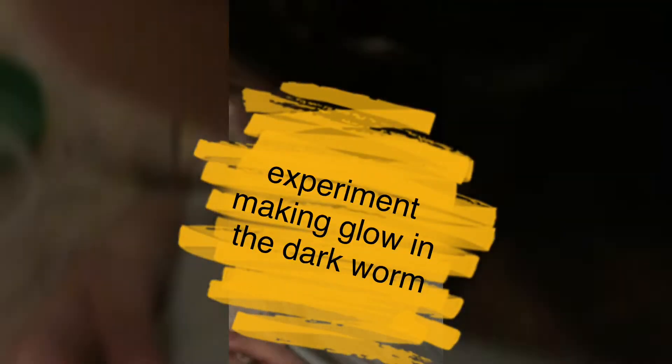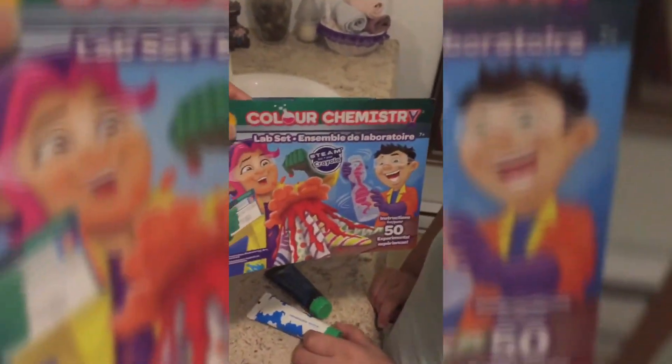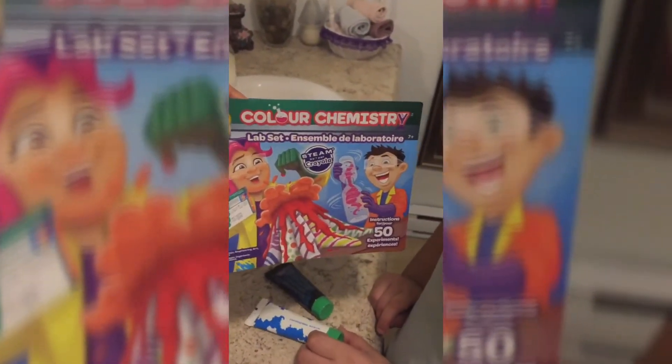Experiment! We are going to do an experiment with what we buy in Walmart — fifty dollars! And kind of nice, a lot of experiments that kids can do.